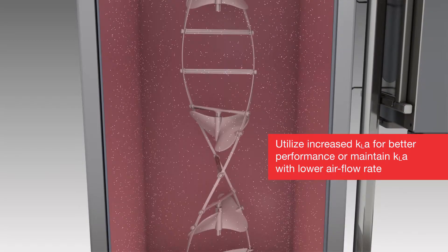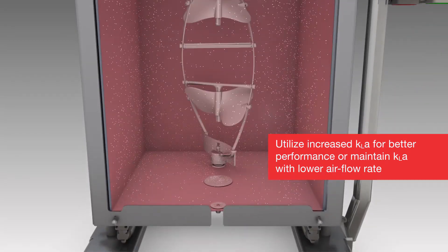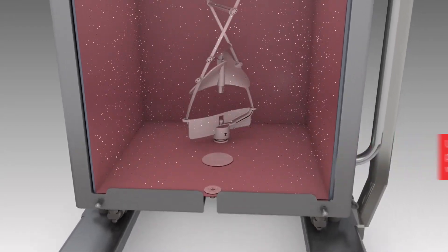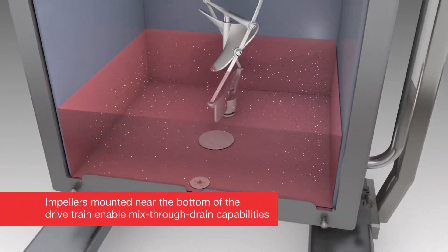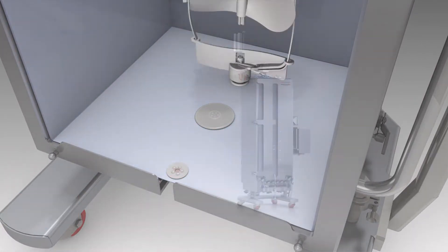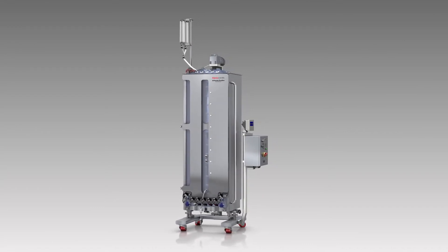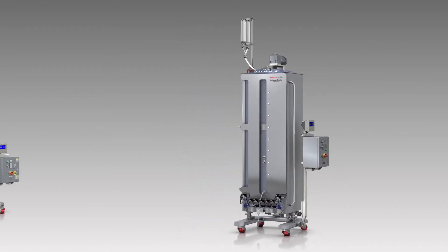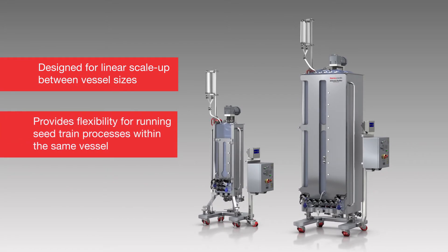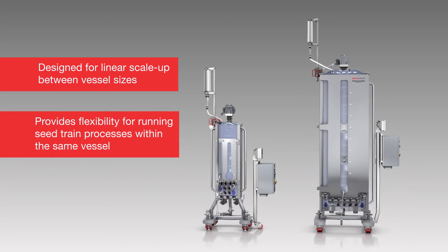Users may increase their cell culture performance by utilizing the better KLA, or maintain their usual KLA but with a lower airflow rate. Impellers located near the bottom of the drivetrain in the BPC enable full mix-through drain capabilities. The High Performa Dynadrive SUB is optimized for modern cell culture processes, designed for linear scale-up between vessel sizes, while also providing flexibility for running seed-train processes within the same vessel.